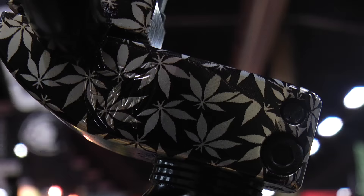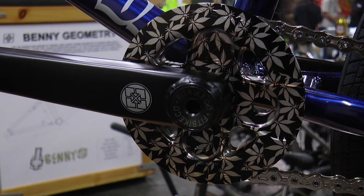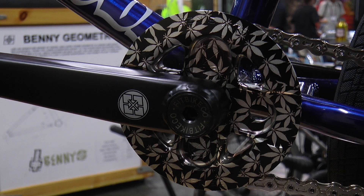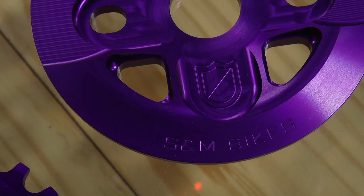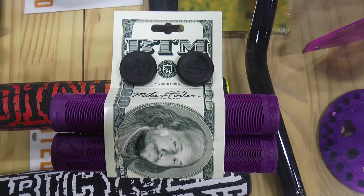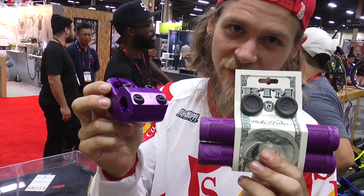Welcome to S&M Bikes, showing you the VTM frame here. We got some badass new products on display — our Enduro V2 stem and the new sweet leaf wrap, and we also got the X-Man guard sprocket in the sweet leaf wrap, now available at all fine retailers worldwide. We also have purple stuff coming out on all of our stems and sprockets, and the badass hoder grips, so make sure to check those out at all your bike stores and get those things ASAP.